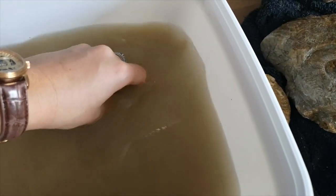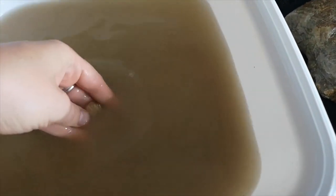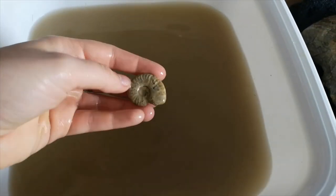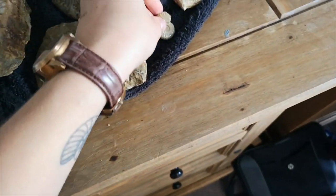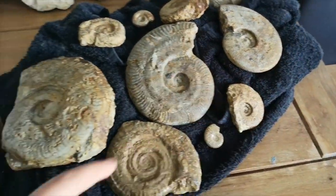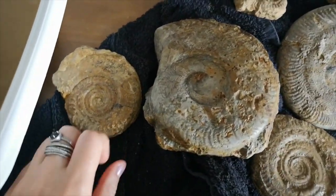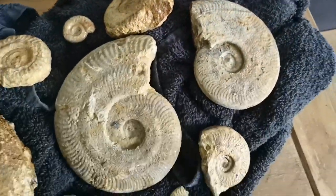There is so much sand in the bottom of this bucket. I think this is the last one — I'll do a double check in a minute. And here we have an even tinier harpoceras ammonite, so that can go with the harpoceras group. Isn't that cute? Right, I think that is all of them. Yeah, so this is them all cleaned up — just in case you wanted to get an even better look. Ta-da!